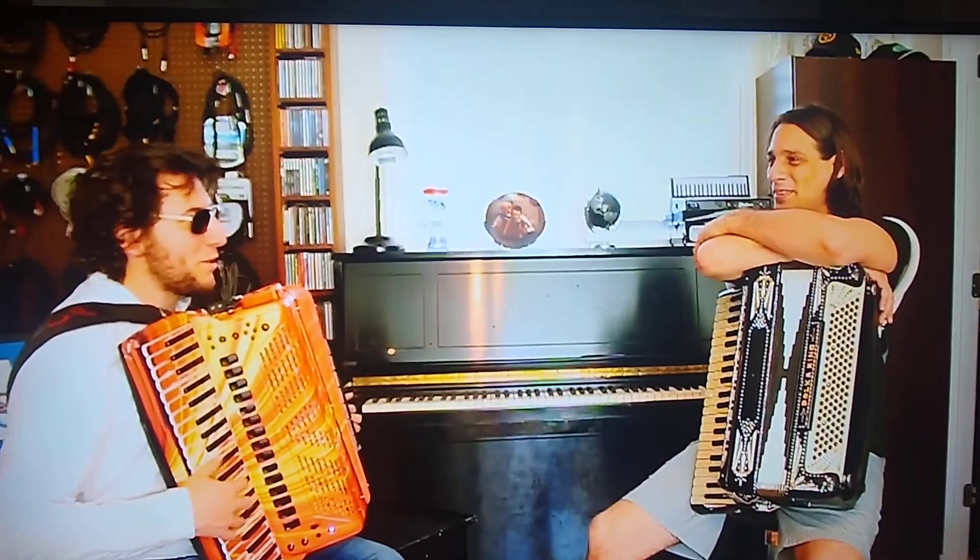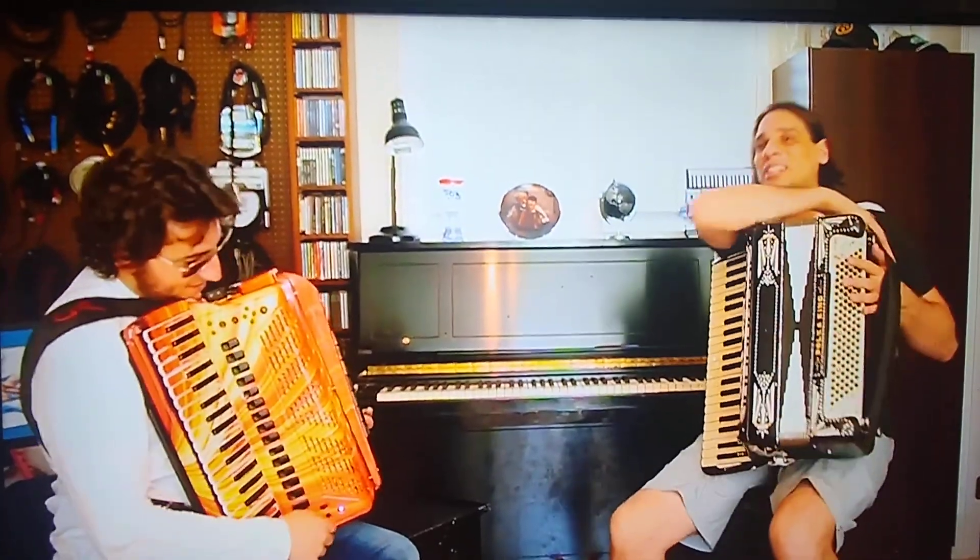Okay, snap. You got the crackle in there too? Pop, crackle, pop. You know? Okay. So, let's see here.